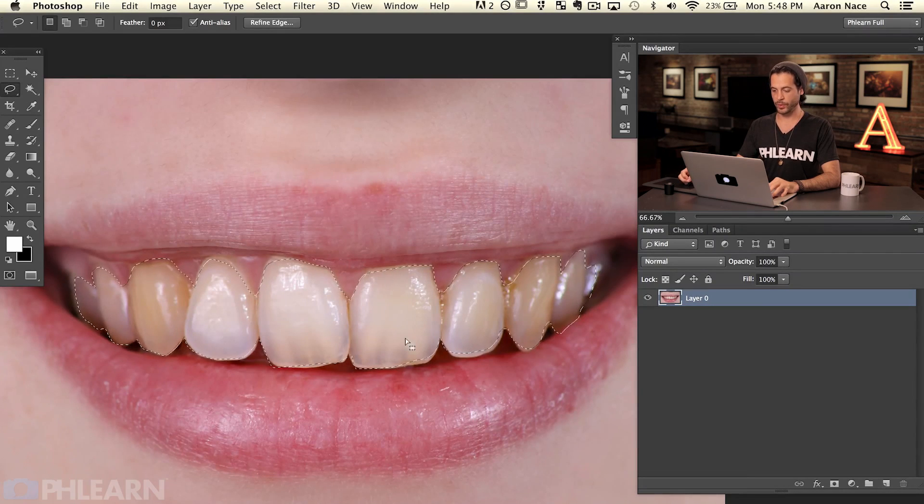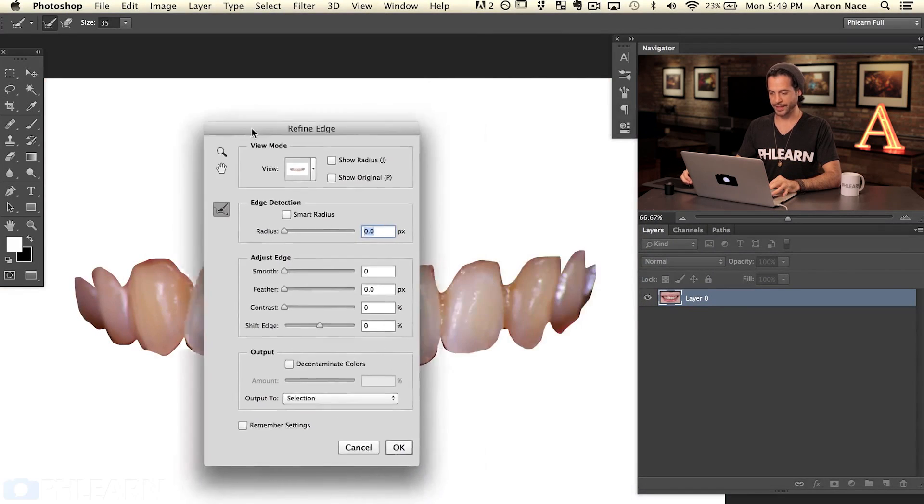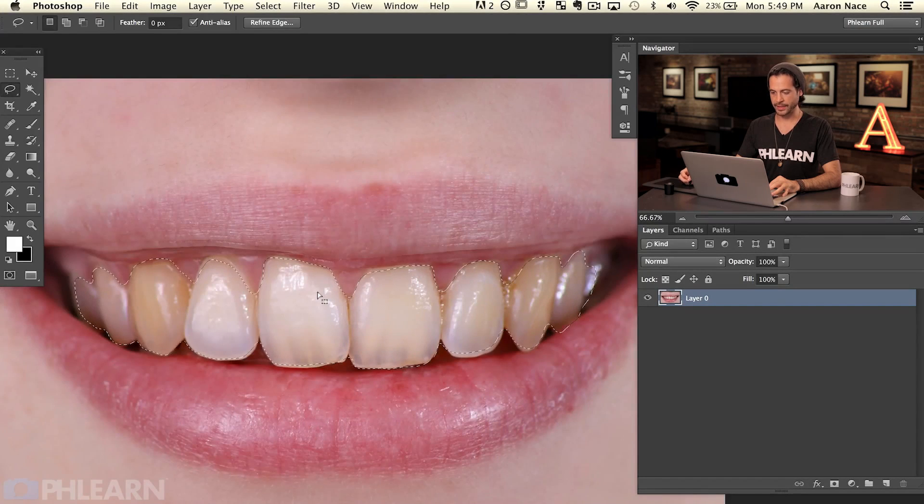We've got the teeth pretty well selected. If you need to change it, you can hit Shift to get a plus sign next to your Lasso tool and add more to your selection. If you've got too much selected, hold Alt or Option to minus out an area — so you don't have to completely redo the selection. The next thing we're going to do is refine the edge. Go to Refine Edge up here, or Select > Refine Edge. Let's bring the feathering up a little bit for a smoother edge.